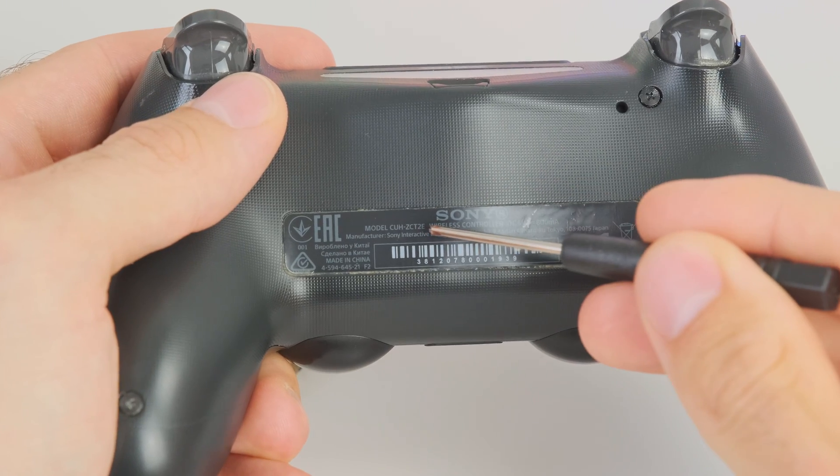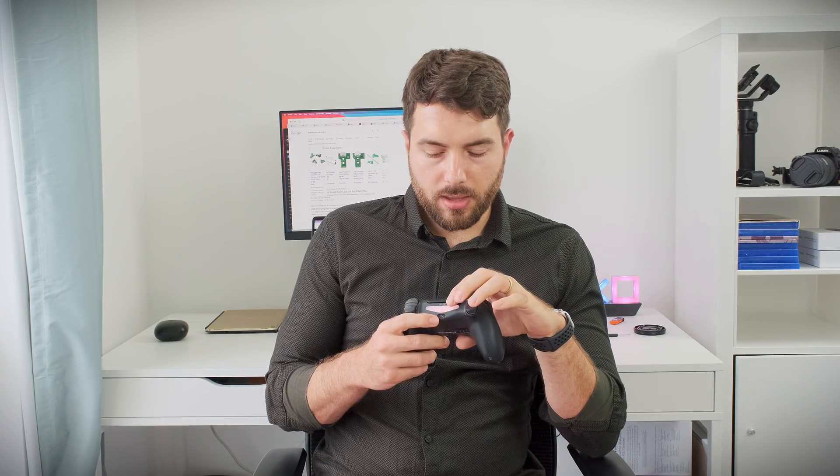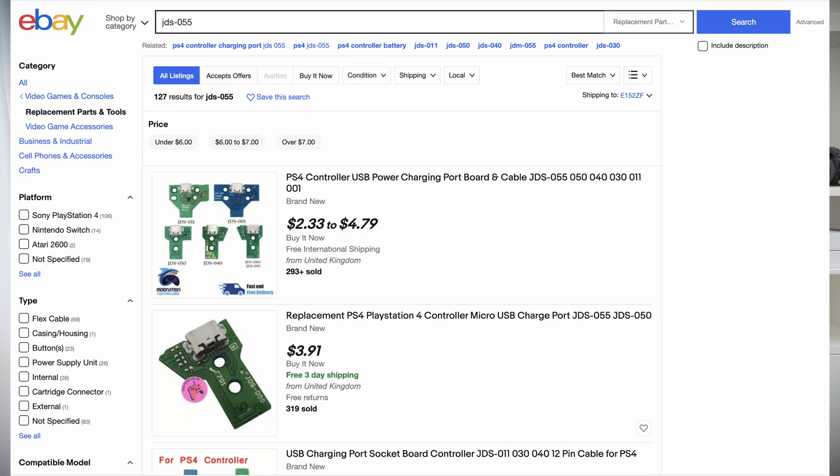There was the first DualShock 4 that came out in 2013 with the PlayStation 4, then when the PS4 Slim and PS4 Pro came out. The easiest way to find out which version you have is to look at the number at the back of the controller — it usually starts with CUH. Once you get that number, you can research what USB port is compatible. My one is compatible with the JDS-050 or 055. Make sure you research the correct USB port for your DualShock 4, because if you order the wrong one it might not be compatible.